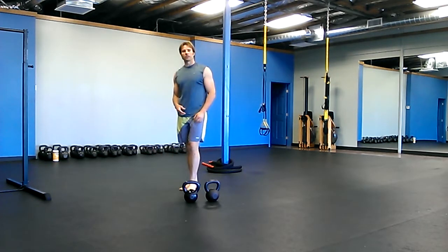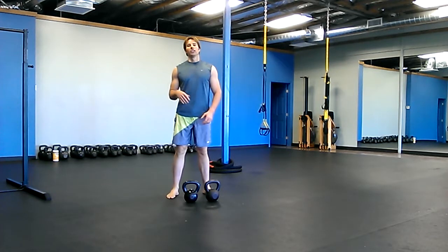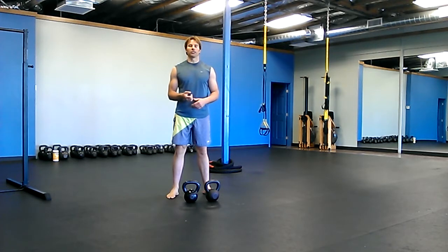So it's 10 swings, then let your partner go. 10 snatches, let your partner go. Five presses, partner goes. Five squats, partner goes. 10 cleans, partner goes. And then you're going to do one Turkish getup on each side. So it's all doubles — double bells.